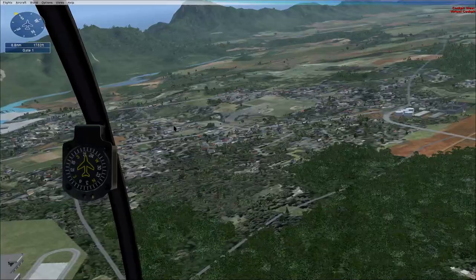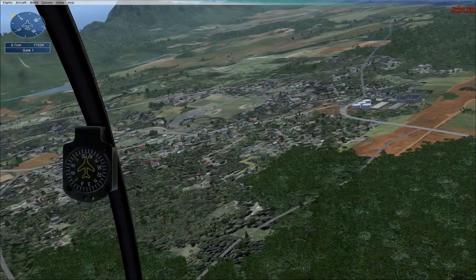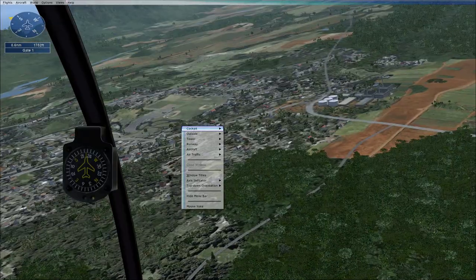Tip forward to speed up and tip backward to slow down. Adjust the throttle to maintain altitude. The slower you're moving, the more power you'll need to maintain altitude.